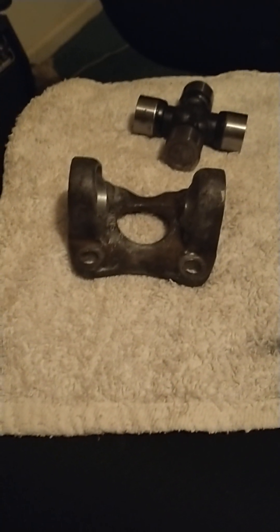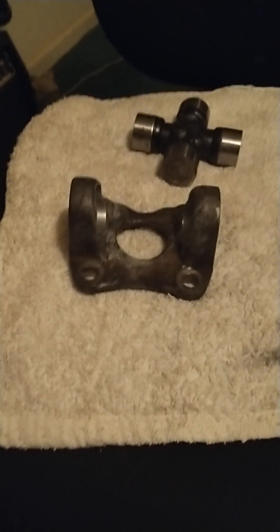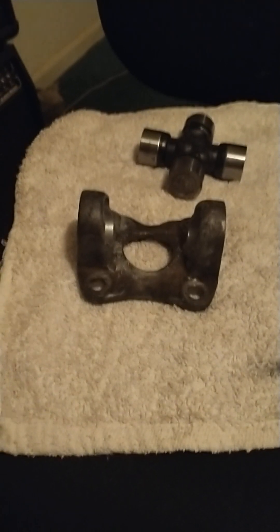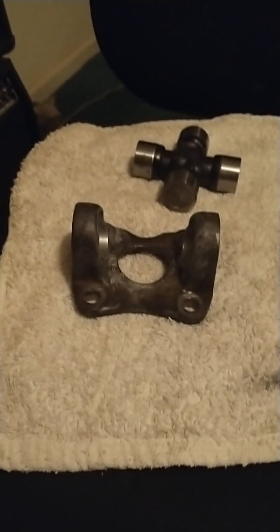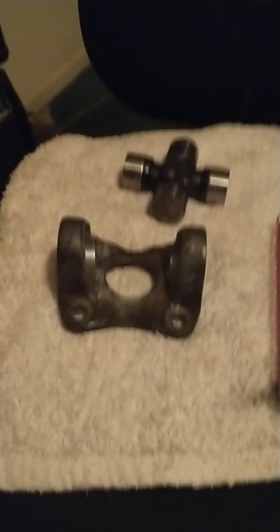Instead of making a how-to video on removing u-joints from a 75 Corvette — there are plenty of videos out there covering that, with plenty of different methods — every car is pretty much going to make its own choice on which way you need to go with it.